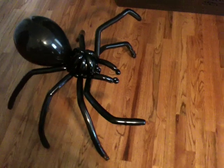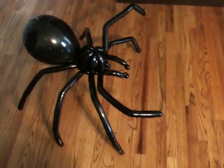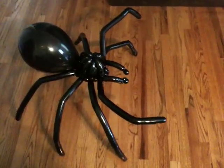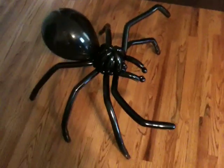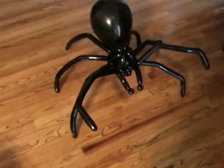Arachnids have eight legs plus two pedipalps. On things like scorpions, the pedipalps are the claws, but on spiders they're just little short appendages near the mouth. So this is my Halloween spider balloon.